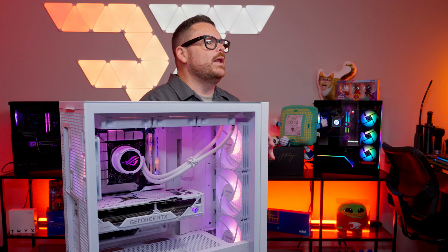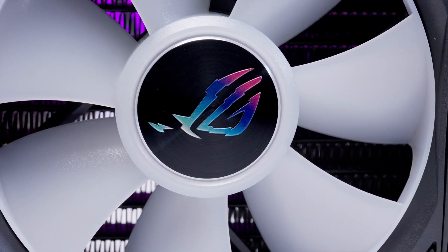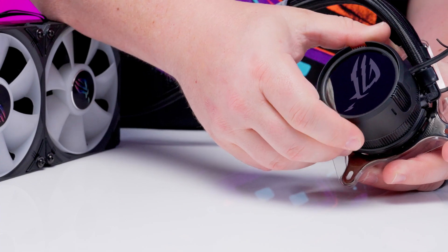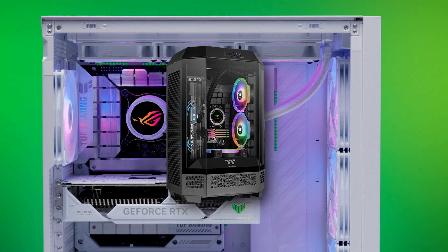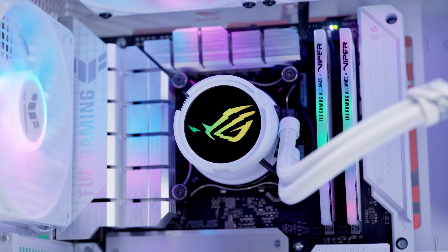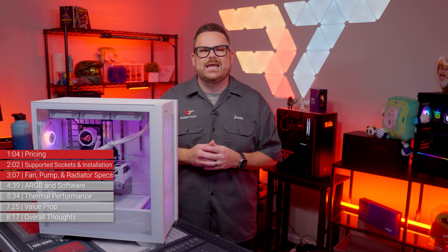Before we move on, there are a few premium touches ASUS threw in. Check out the embossed fan centers — those aren't stickers, and they're very shiny. The ARGB pump head is magnetic, so you can rotate it 360 degrees, which is handy for funky cases like the Thermaltake Tower 300 where the motherboard is positioned 90 degrees to the right. The USB header for the ARGB control is also directly connected to the pump head so it can move as needed.